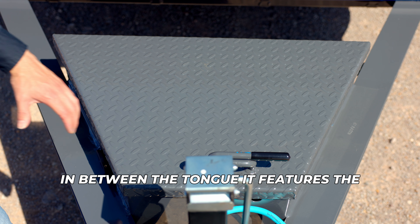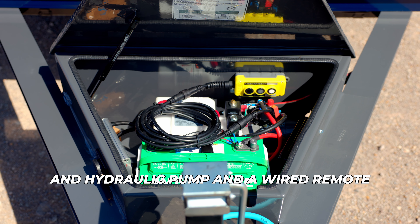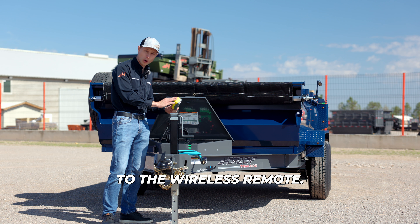In between the tongue, it features the toolbox which houses the battery, battery charger, and hydraulic pump, and a wired remote which is upgradable to the wireless remote.